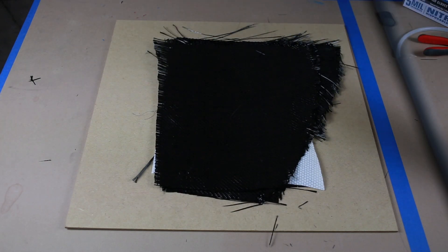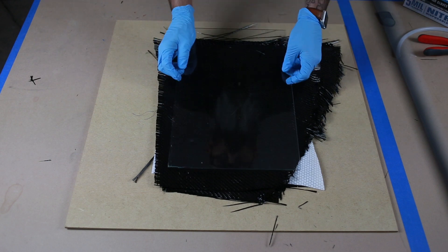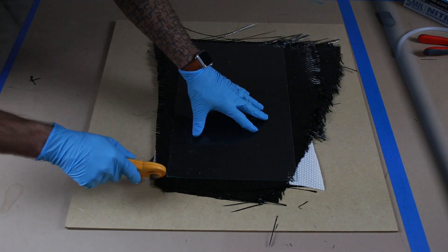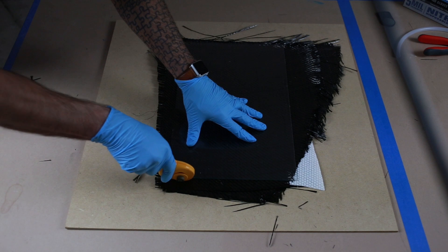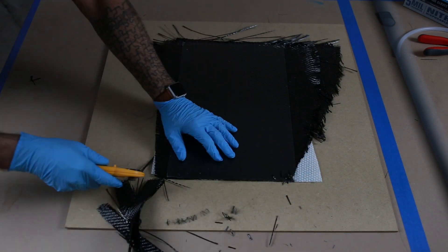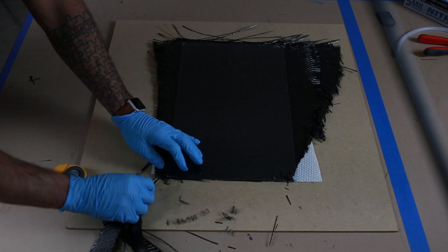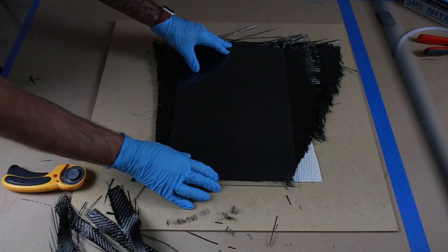Then we'll grab one of the glass pieces — I went ahead and waxed and buffed it — we'll place that face down on our stack and use our roller cutter to trim it right to the glass. You want to have a nice neat cut here, all the fibers cut to the same size.